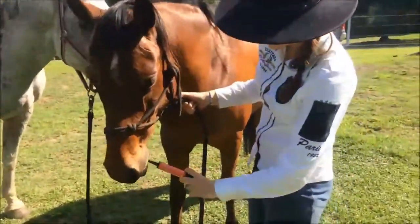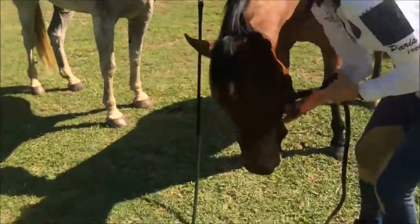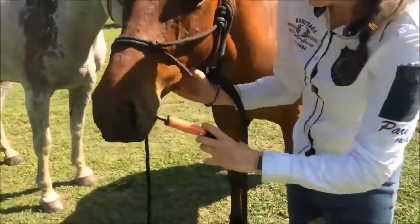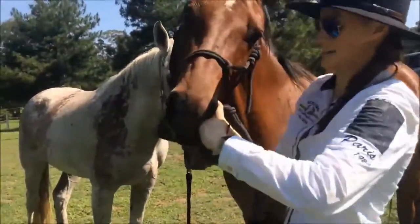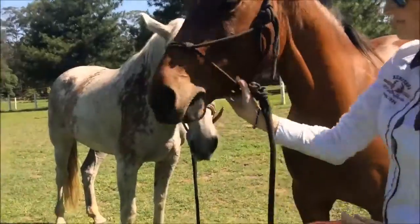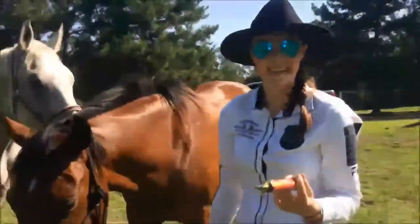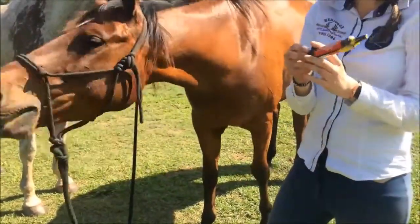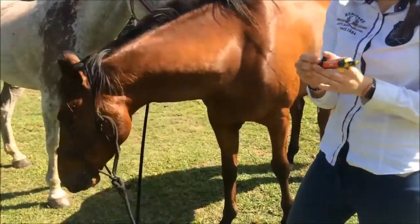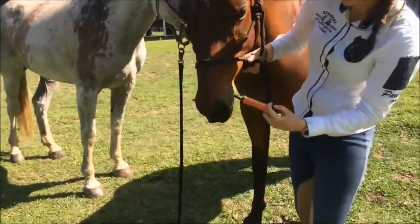Hold the syringe. He's not very happy — he knows what's coming. So you want to put it right up there and go all at once. It's okay if half of it doesn't get in because they've got some of it, and it's better than none. We actually have a little bit left so we can give them the rest of it. Some horses don't exactly like it.